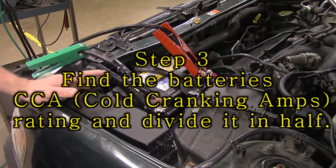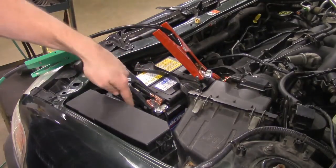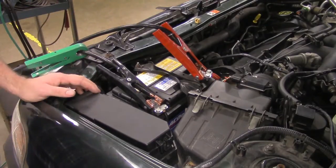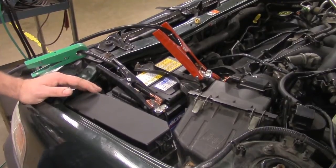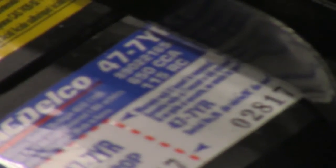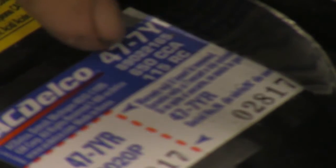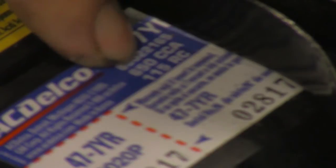It's important that we find the CCA rating because we have to divide that number in half. Typical locations for this are on a sticker on top of the battery, or on the side, front, or back of the battery. In some cases you'll have to take the battery out to find the cold cranking amps. It's important we get this number, otherwise we could have an inaccurate test. Zooming in, we can see it — it's 650 CCAs, listed right there. Kind of difficult to see, but it's 650 cold cranking amps.